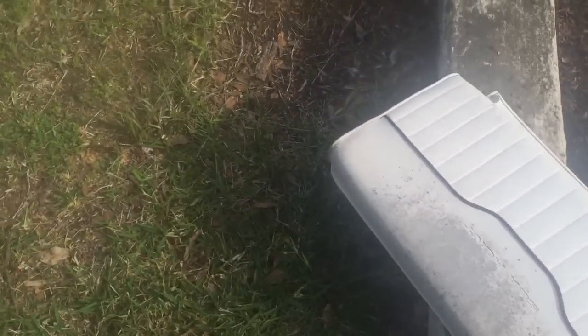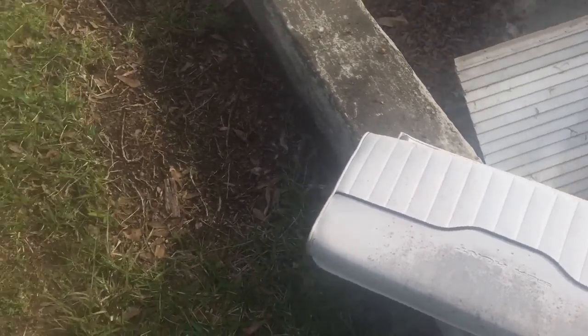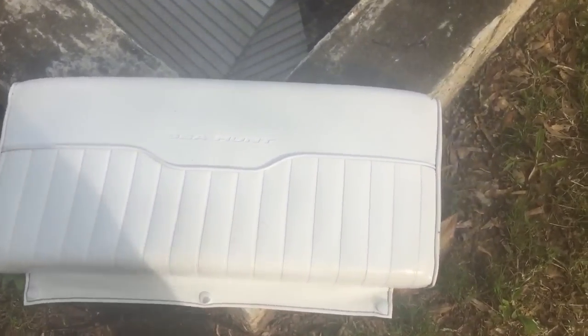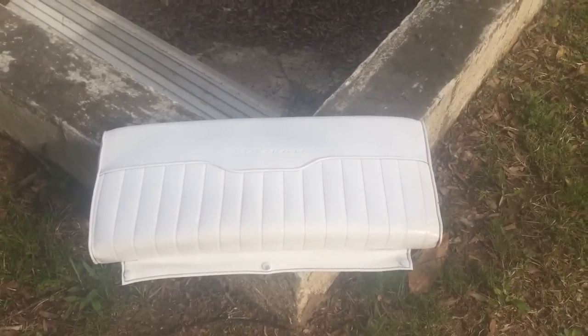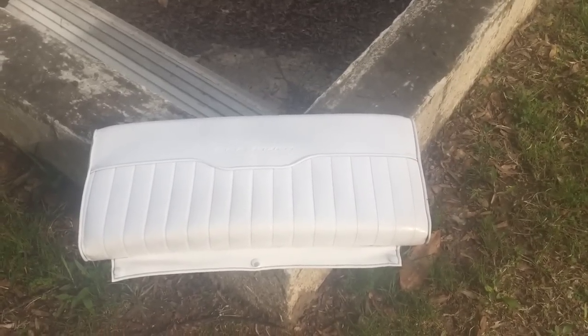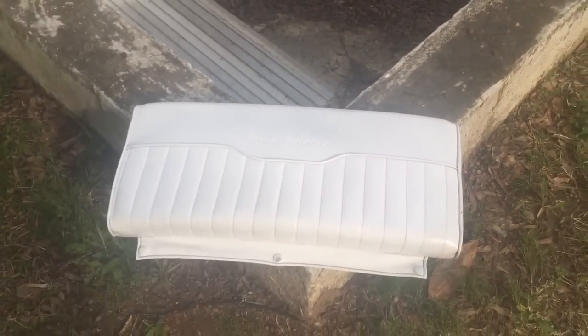I'm going to lay on the first coat on this backrest seat as a test, let it dry for 10 minutes, and then come back and take a look. Coat number one is on - so far it looks pretty decent. This is just a light first coat. I'm probably going to put about six to eight coats on this thing. I've got six cans and I'm going to use all of it.